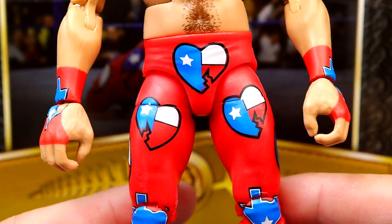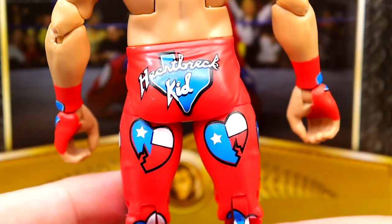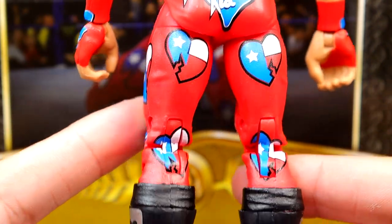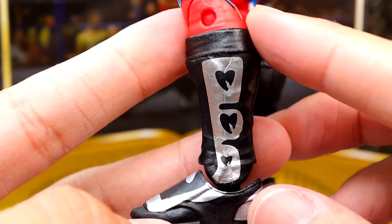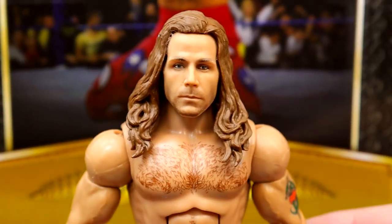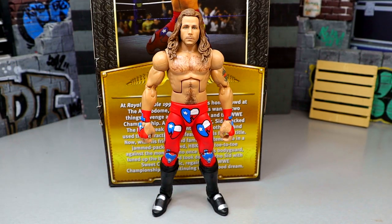You do get stomach and chest hair which is good, he's got his tattoo, and he's got hand tape on the hands. I love the gear — I think you can make some cool customs with it. I wish he had knee pads as well, but I do like the Texas hearts and the Heartbreak Kid details looking pretty good. The red color is nice, he's got the black kick pads — I wish they'd give us a new boot mold, but his figures are poseable and everything. Let's take a look at some comparisons.